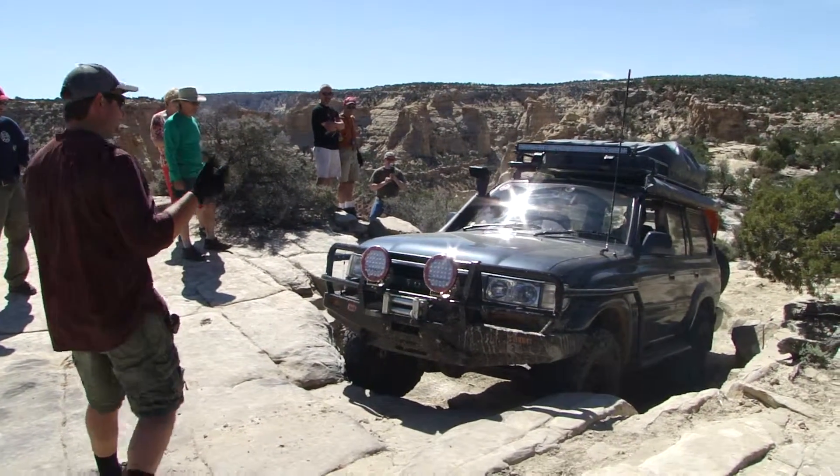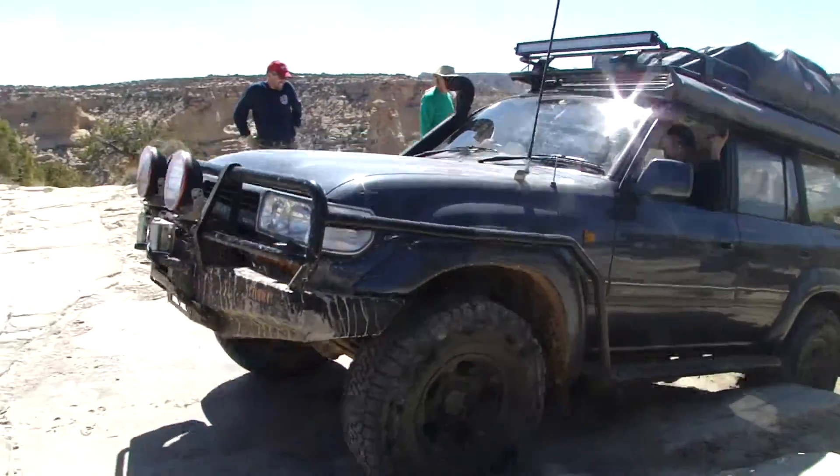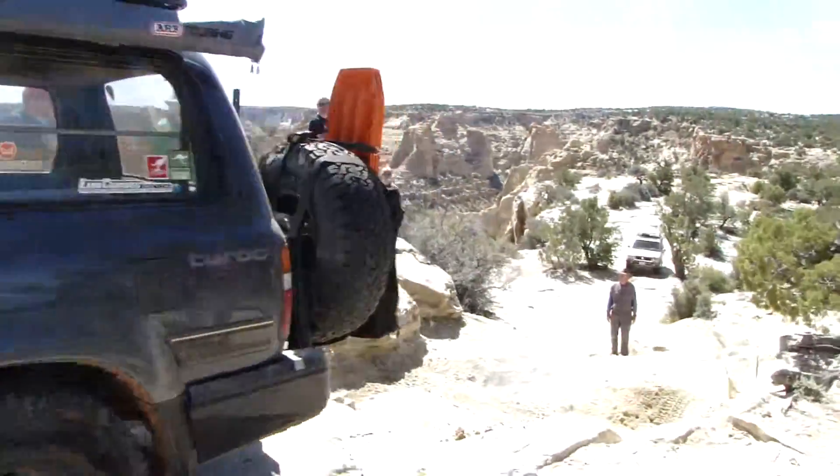Right there. Nice and smooth. Pump it. It's all you. Bring it a little bit around the side. Nice. A little touch on this one.